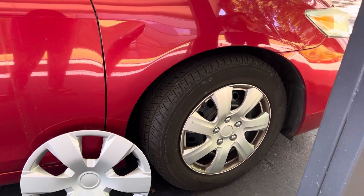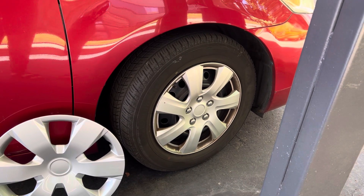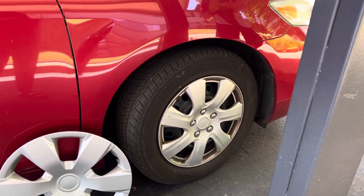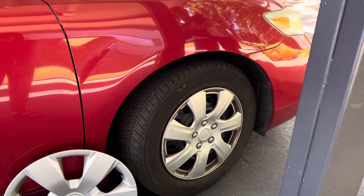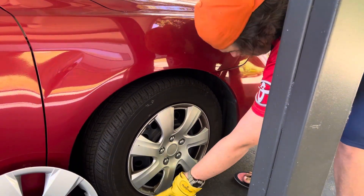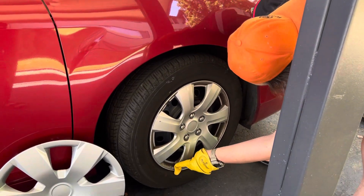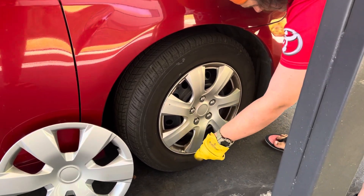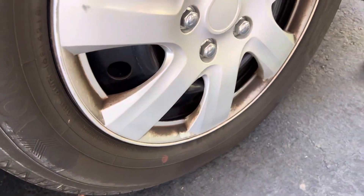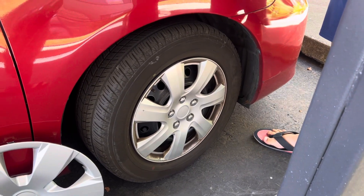Hey guys, my name's Quentin. Today I'm showing you how to install a new hubcap on your Toyota or Scion vehicle if your old one has a crack — like this one I'm going to remove. There's a big crack right there, and I'm going to show you how to pull it off.